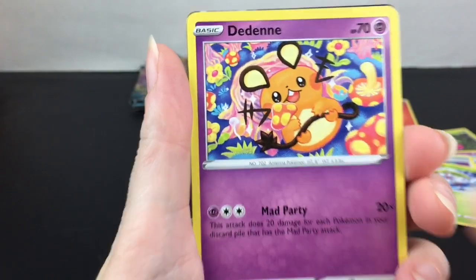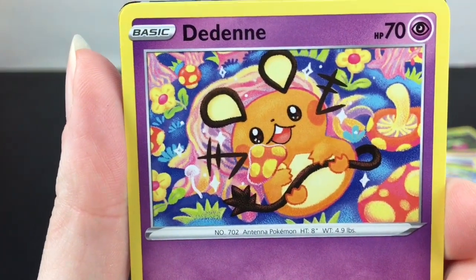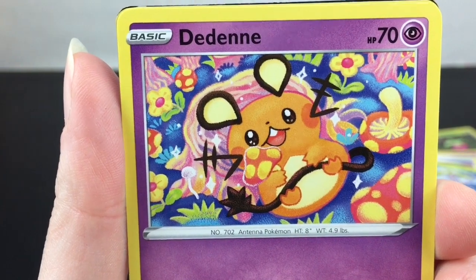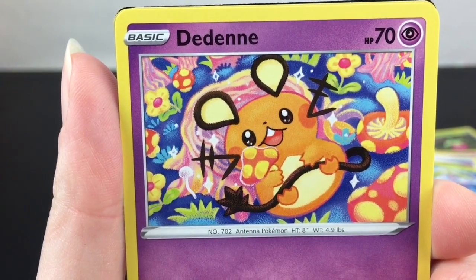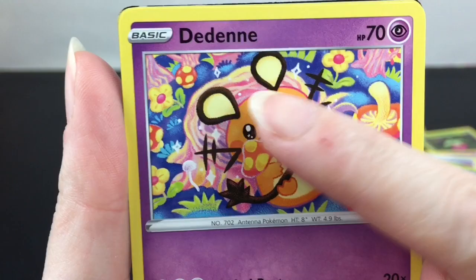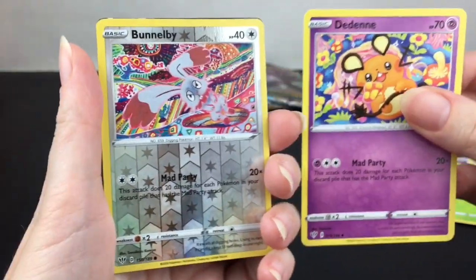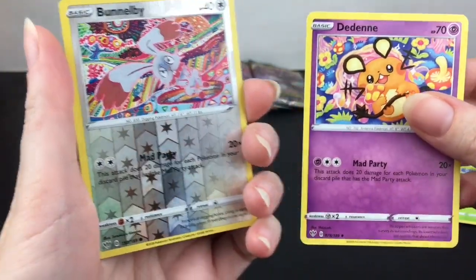Didinne — yep, he's part of the Mad Tea Party too. Look at that little psychedelic background! That is a gorgeous card. He has some cool looking mushrooms there. And oh, there's a Bunnelby reverse holo Mad Tea Party — he's like the Dormouse and the March Hare. Very cool!